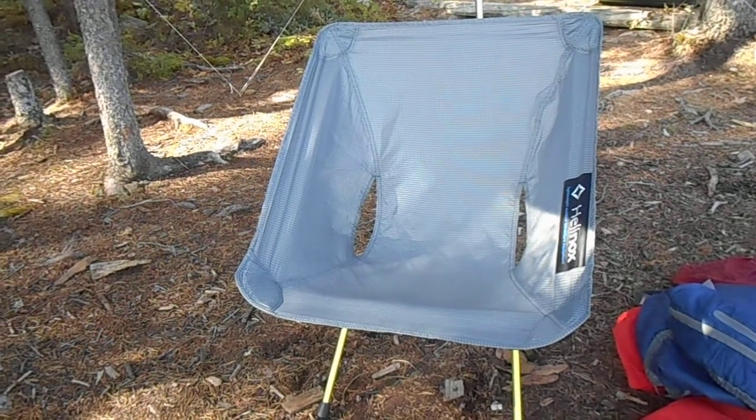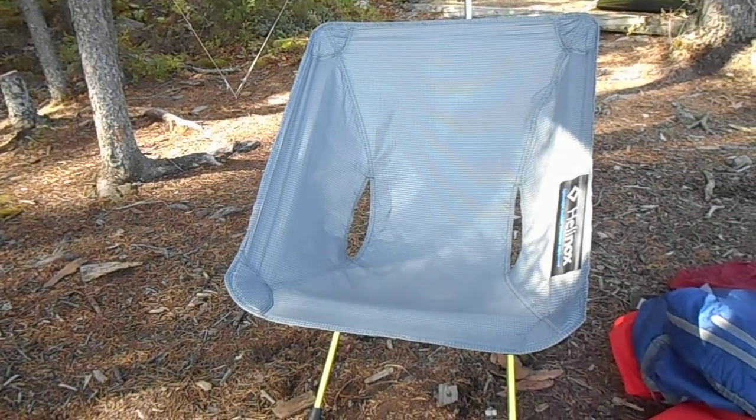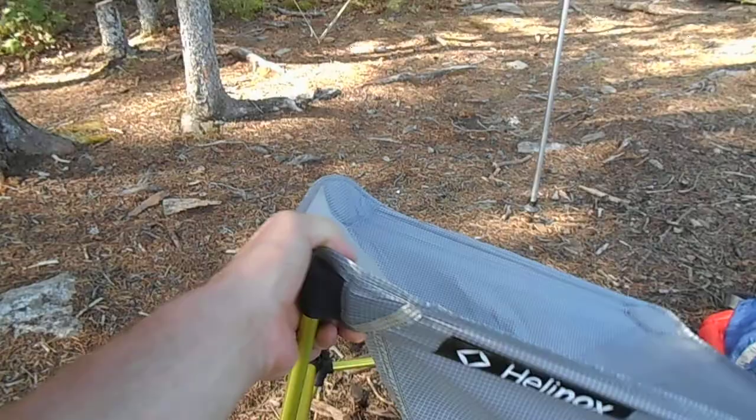I'm not quite ready to give up a chair when I'm kayak camping, so this is about as light a chair as you can get and still have something that resembles a chair. This thing weighs just a tiny bit over one pound and it's pretty freaking light.